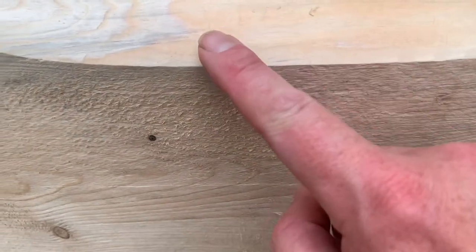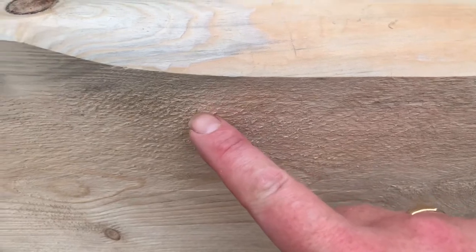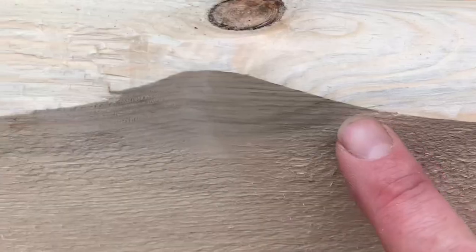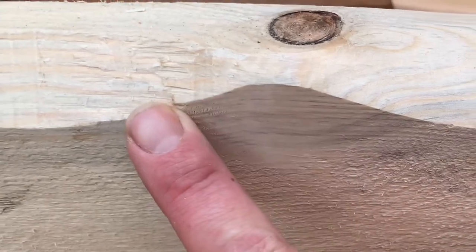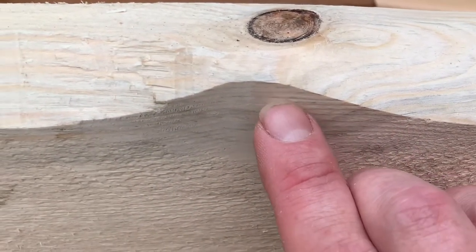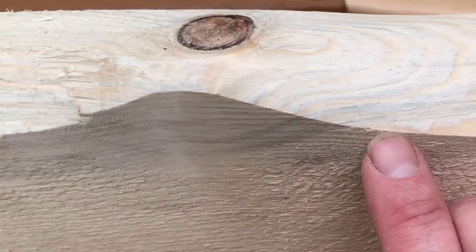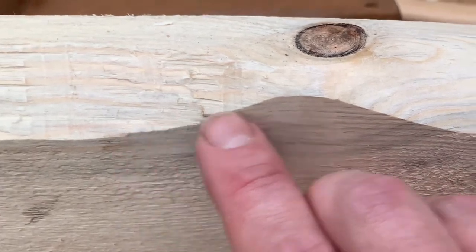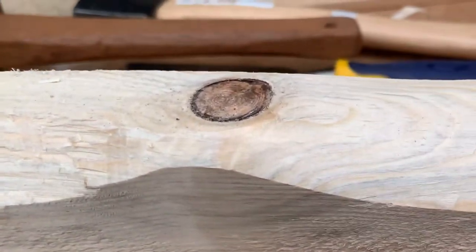Sometimes you can struggle to see where each individual grain is when it's this rough. So at this point, where I'm trying to find it quite specifically, I've just smoothed this edge off with the plane. And luckily you can see every growth ring that's there. So all we need to do is work our way down here and follow that grain ring all the way across, and then we can work it back up from there.